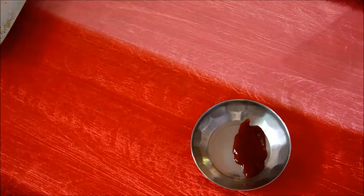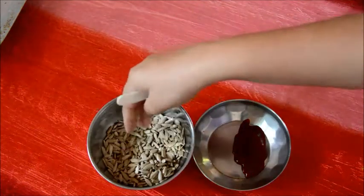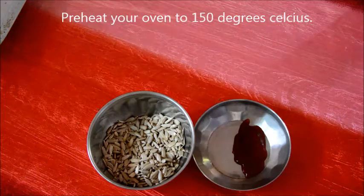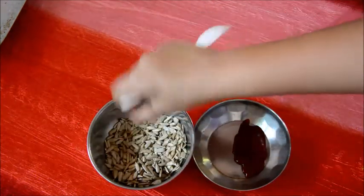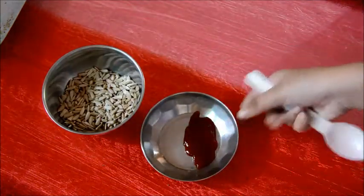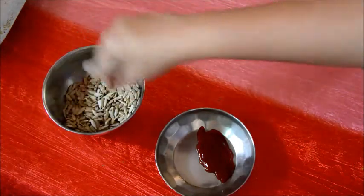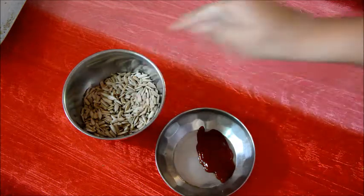Now we are making barbecue flavored sunflower seeds. You're going to need roasted sunflower seeds — I have a whole video on how to roast sunflower seeds, so I'll leave a link down below or in the i-annotation right above. You're going to need around a tablespoon or a teaspoon depending on how much you're making.